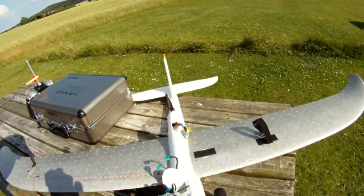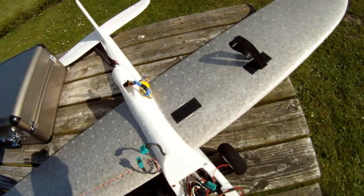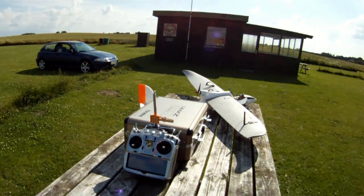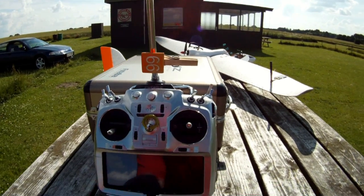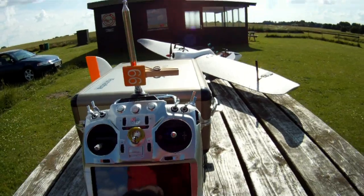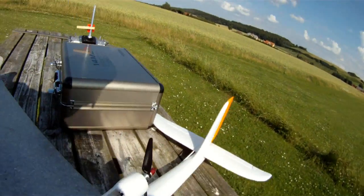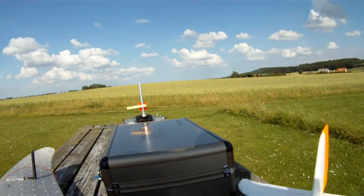Hi, I'll do a video showing my problem. I'll turn my transmitter on with the antenna down and then do a range check. I'll connect my flight battery and ESC.